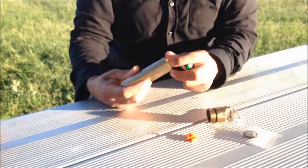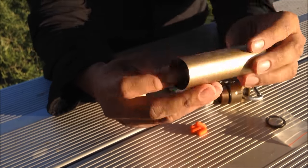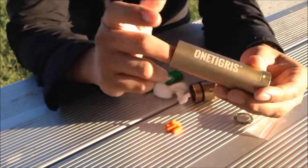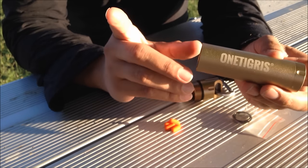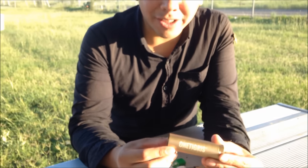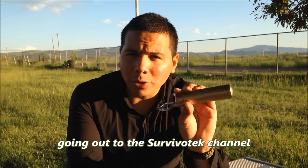I honestly recommend this product. It works well not only for campers and people that require certain medications, but just preppers in general. You can get a couple of them and put them into your different bug out bags, vehicle kits — just for the bare essentials. Think a small Swiss Army knife, a lighter, water purification tabs. In my opinion this is an excellent tool and it definitely passed my test. If you liked it, give me a thumbs up, subscribe to my channel to keep up with my adventures, and I'll see you next week. Now go outside and get your boots dirty.